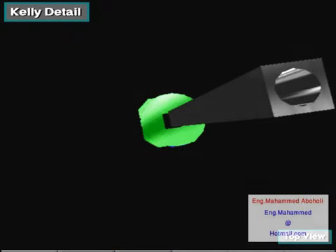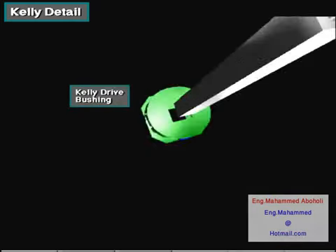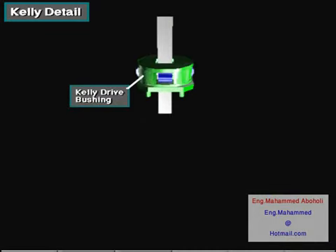The kelly is flat sided with either a square or hexagonal cross section — it's square in this drawing. It is hollow so the drilling fluid can flow through it. The kelly moves through a square or hexagonal opening in the kelly drive bushing. The kelly drive bushing mates with the master bushing in the rotary table.